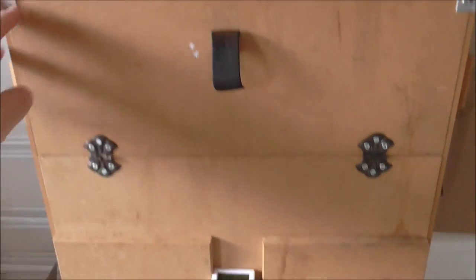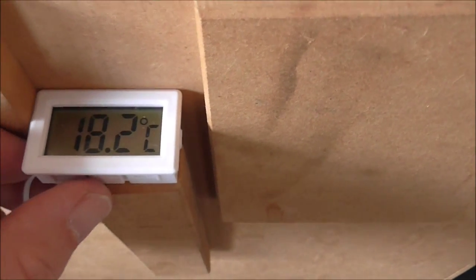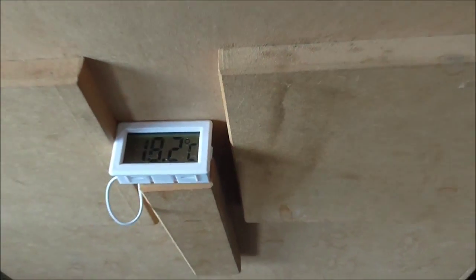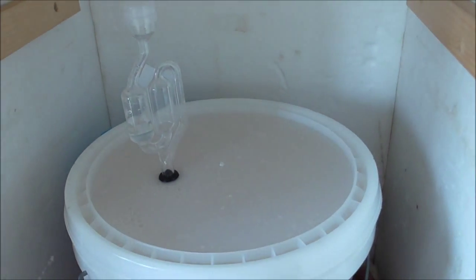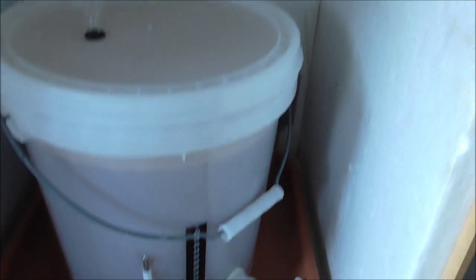Here we have the old trusty fermentation chamber. It's just sitting on 18 — just over 18 degrees at the moment. We've been trying to keep it between sort of 17.5 and 18 degrees. Not sure if there's any airlock activity still — it's been in here since last Friday, so that's about six days. There we go, a little bit of activity after six days.